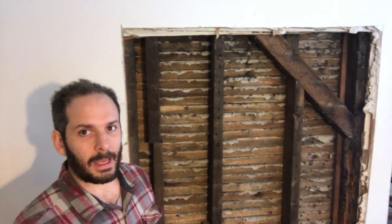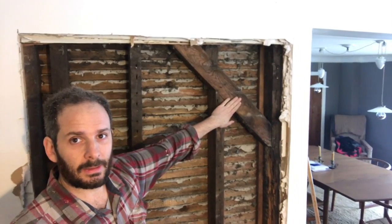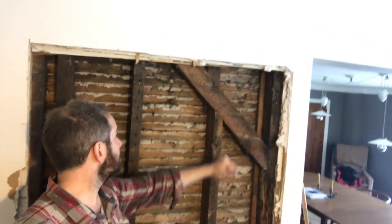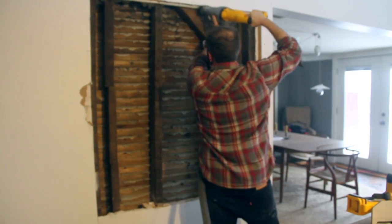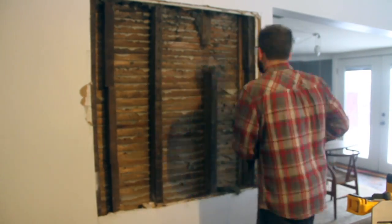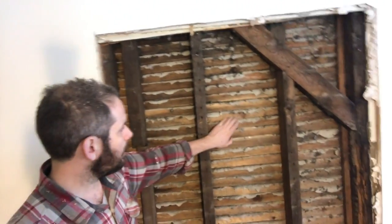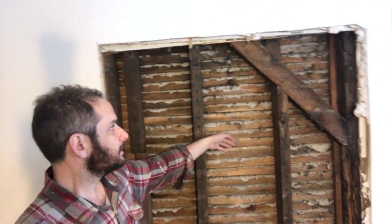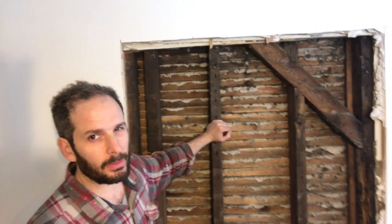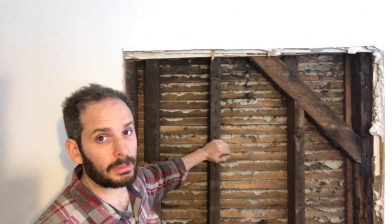Now that we've got the drywall out, the siding of the house out, and the insulation out, one big thing that's come up is this diagonal member, which I assume is doing some structural work — so that's got to stay. Other than that, I'm realizing these studs are holding slats on, which hold the plaster on the reverse side of the wall. So unless I want to rip that all out and re-drywall the other side, which I don't, I'm going to have to figure out a way around these studs.